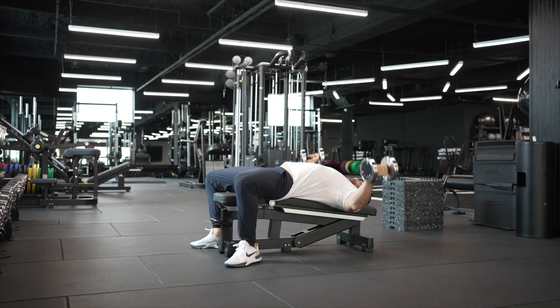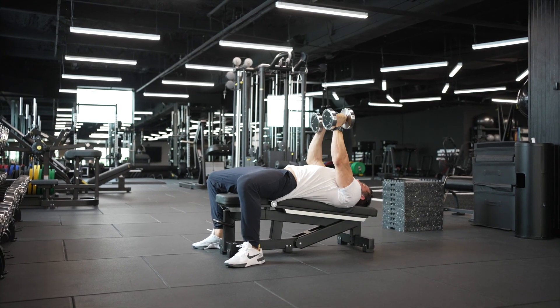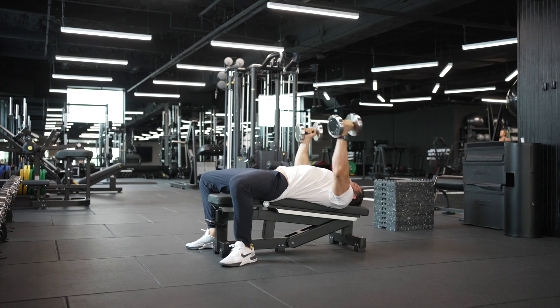I want to keep my back nice and braced in this pad. I want to keep my feet flat on the ground. Relatively long arms with a slight bend.